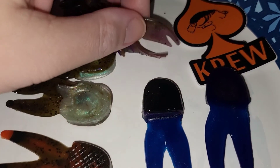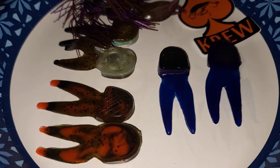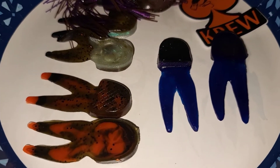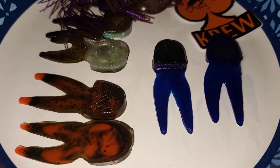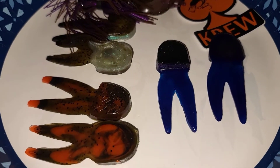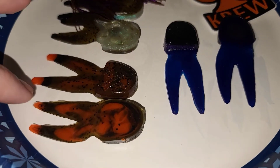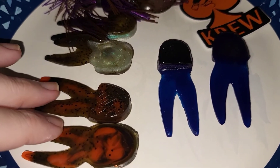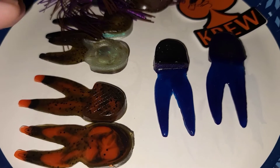Some have more of a claw shape, like this bad boy here that I have on this PB&J jig. Some people use actual crawl worms, some people use beaver baits, creature baits, to kind of get that claw appendage look on the back of their bass jig. This is the most traditional shape — it's cut almost perfectly like an Uncle Josh pork bait. This was the original shape that a chunk trailer was invented to be.